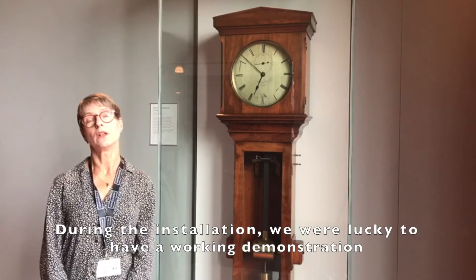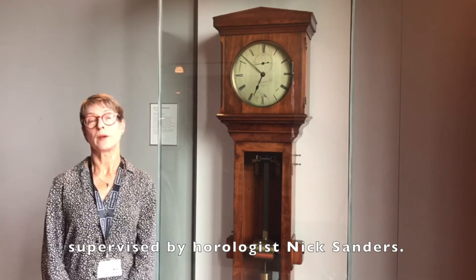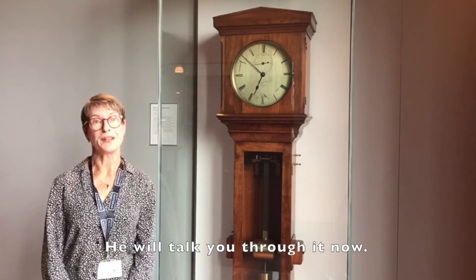During the installation, we were lucky to have a working demonstration supervised by horologist Nick Saunders. He will talk you through it now.